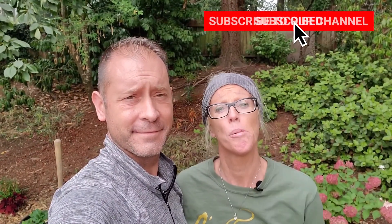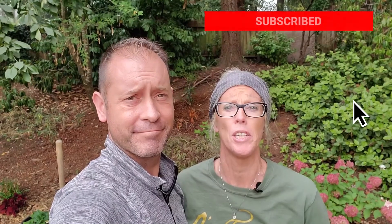Hey everybody, Shawn and Allison here from Spoken Garden. It's Mulching Monday around here on day 175 of the Spoken Garden Daily. Today we're talking about soil building using wood chip mulch. We have a lot of wood chip around our yard and if you've been watching for a while you know that — we're kind of always spreading mulch. But before we get to all that, go ahead and hit that subscribe button below so you don't miss out on every daily video we post.